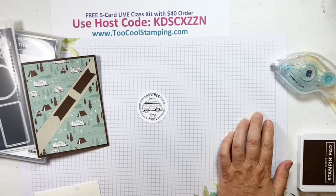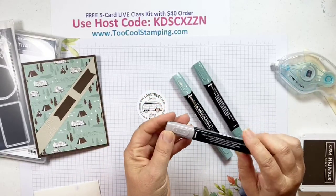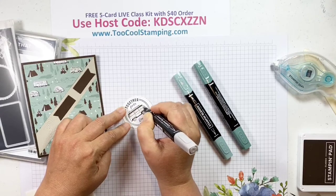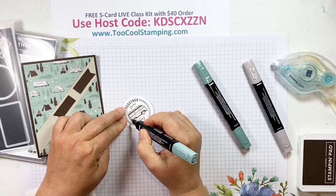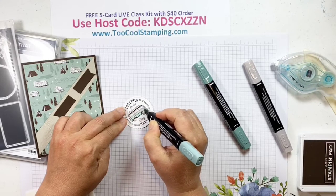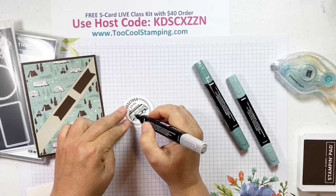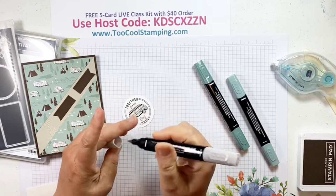I'm going to add a little bit of color using my Soft Succulent Stampin' Blends and also Gray Granite. I'll use the brush tip end and add a little bit of color around the windows. I'll use the light Soft Succulent for the rest of this little bus — it just gives it more pop when you have a little color. I'll also add some color to the wheels with Gray Granite on the tires.